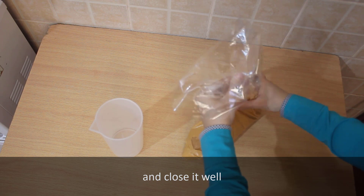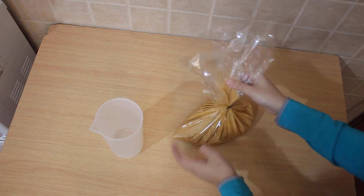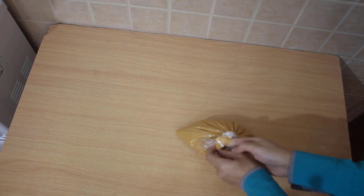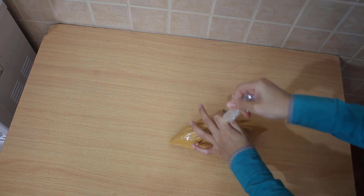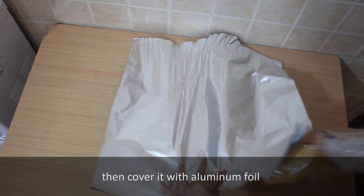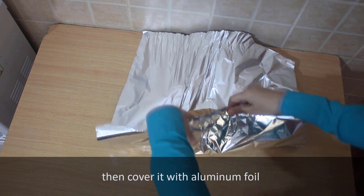Close it well, then cover it with aluminum foil like this.